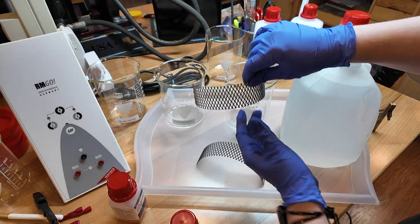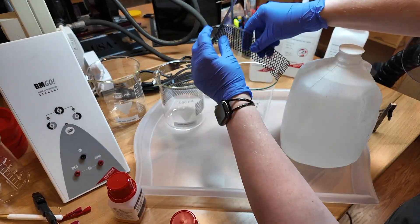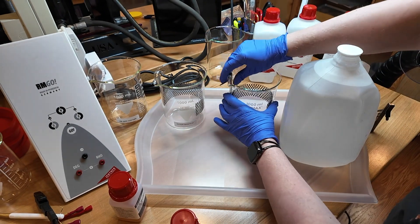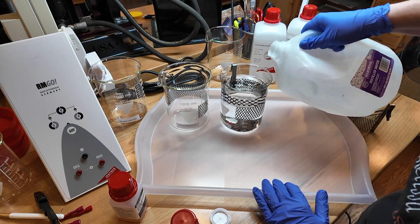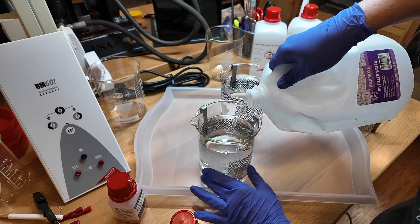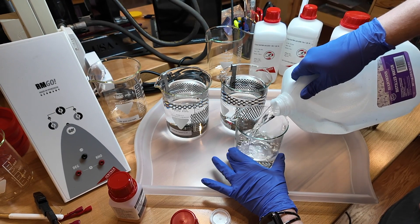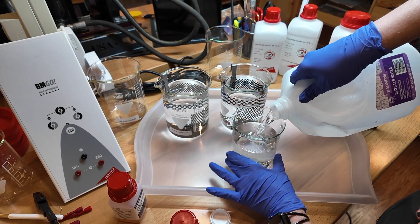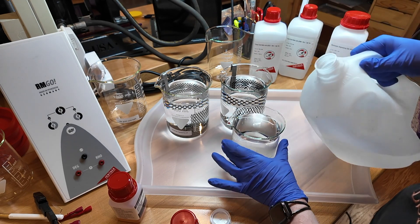Mixing the solution is pretty simple. First I get the beakers ready by placing the anodes in each, then fill them with 900 milliliters of distilled water. You can mix the electrolytic salt with hot tap water, but I used distilled water since it was closer. I also use distilled water for the rinse solutions — only 500 to 600 milliliters is needed for each of those.